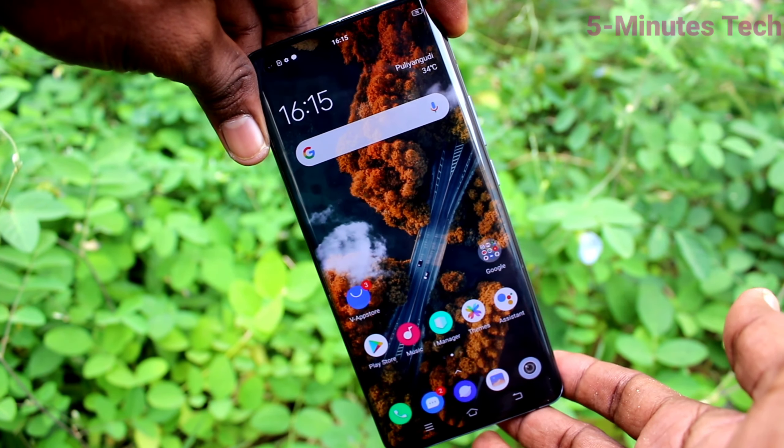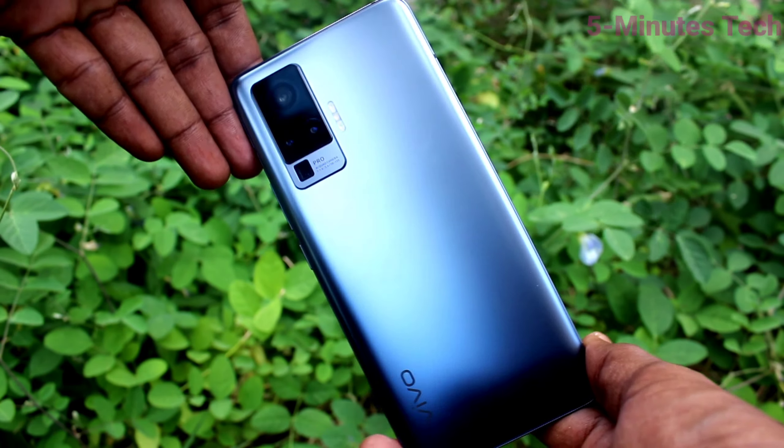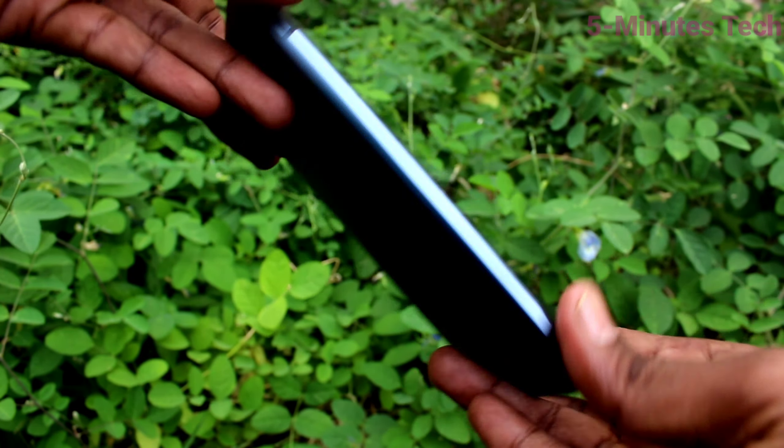Hi friends, this is Phymonstack YouTube channel. Here is the Vivo X50 Pro smartphone. In this video, you will learn how you can insert a SIM card into the Vivo X50 Pro smartphone.